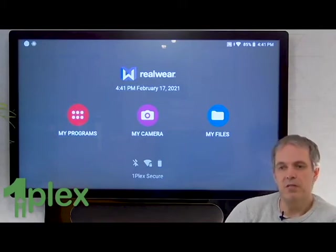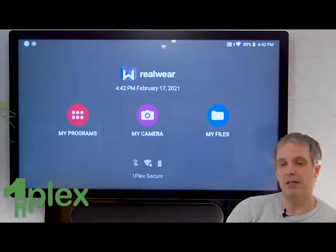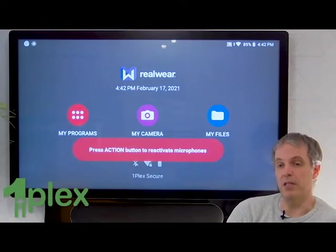In a previous video, we looked at using Microsoft Teams on the RealWare HMT1 headset. Well, today we're going to look at Zoom and see how that works. First thing I should point out: the version of Zoom I'm going to be running on the device is quite an early release. There are some limitations, there are some bugs, but I'm going to show you how we can use the software on the headset so that it's really effective. We've had lots of interest in Zoom on these devices — Zoom is huge right now — so being able to run it on this device in that sort of remote expert situation is really valuable.